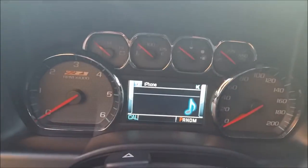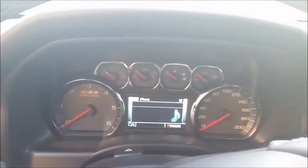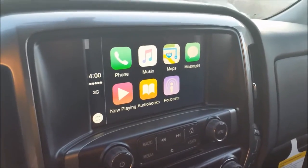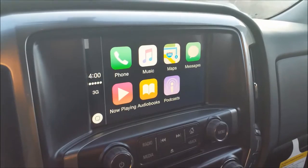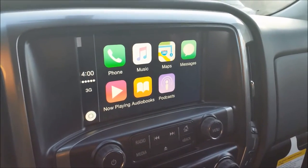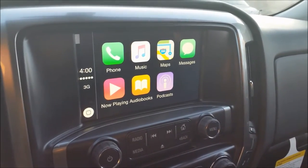And you'll also see on here it says iPhone as well, so that will tell us if we're using Android — obviously Android. Another thing to note is that there are a lot more apps coming. Right now we have support for MLB at Bat, Spotify, RDO, Stitcher, and all those sort of audio apps. But there's a lot more that are just about to be rolled out by Apple and GM.